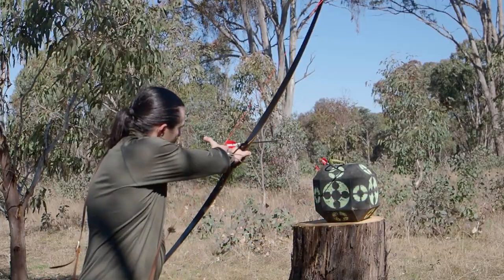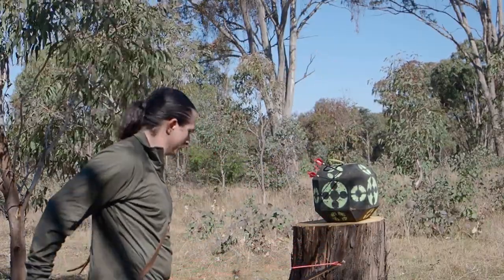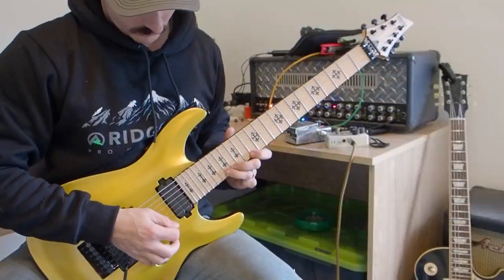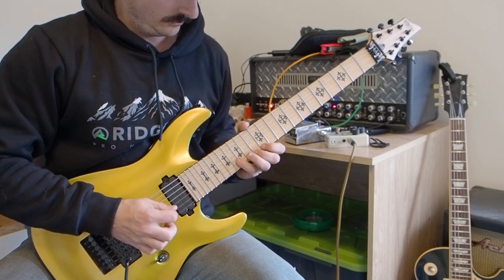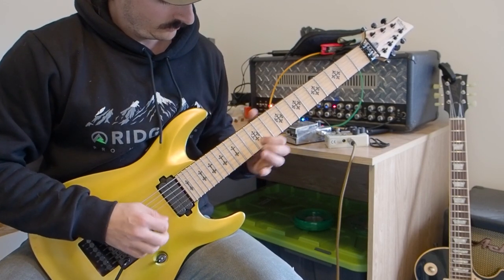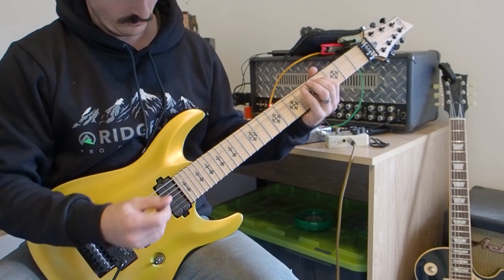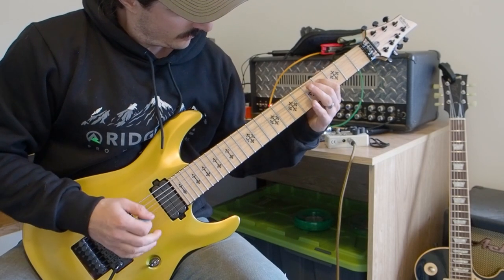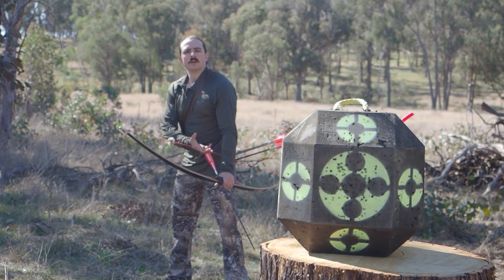This brings up the idea of practice. When we want to get better at something, we don't just do it over and over again in the way that we enjoy it — we need to push ourselves. I'll make another connection here with a different passion of mine: guitar playing. I like to play fast, heavy metal guitar, and I'm always practicing right at the limit of my speed, so everything else I actually want to do to enjoy seems much easier. What does that look like with archery?